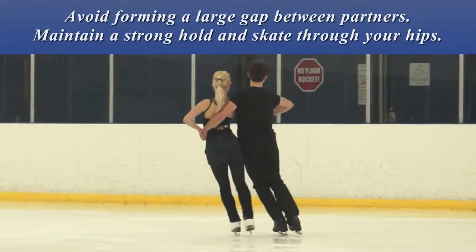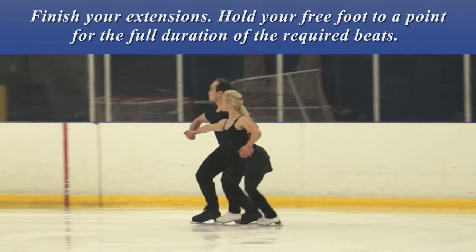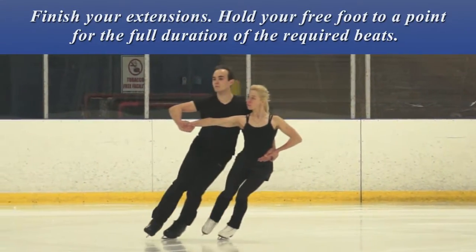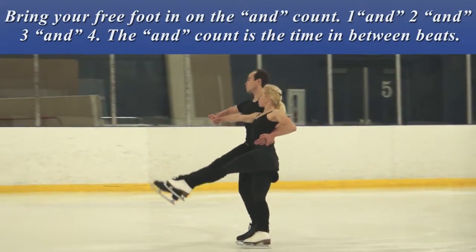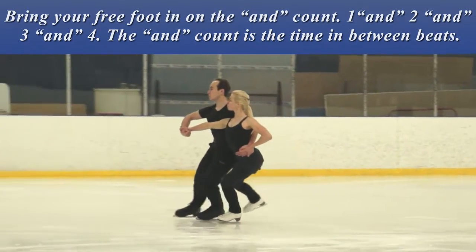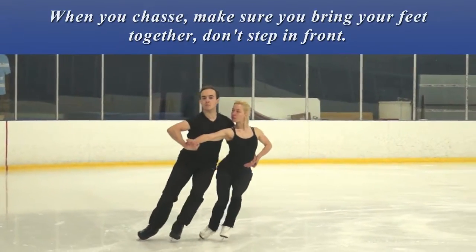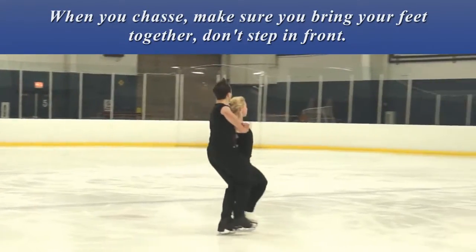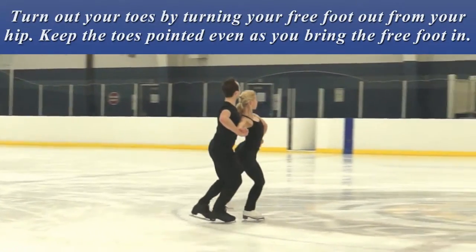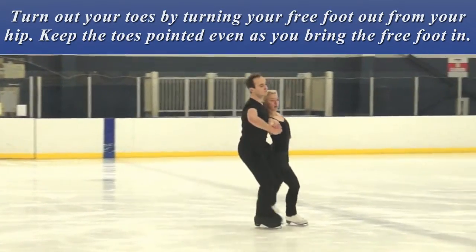Maintain a strong hold and skate through your hips. Finish your extensions — hold your free foot to a point for the full duration of the required beats. Bring your free foot in on the AND count. The AND count is a time in between beats. When you chassé, make sure you bring your feet together. Don't step in front. Turn out your toes by turning your free foot out from your hip. Keep the toes pointed even as you bring the free foot in.